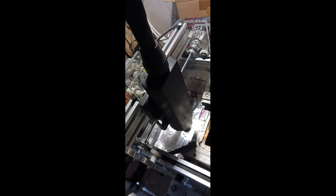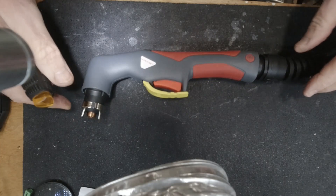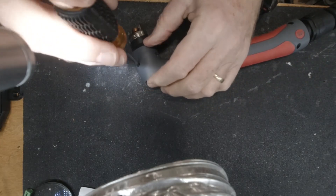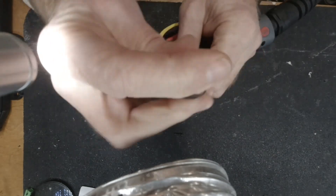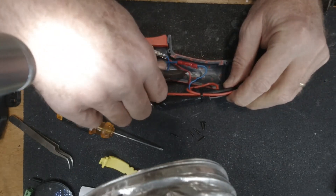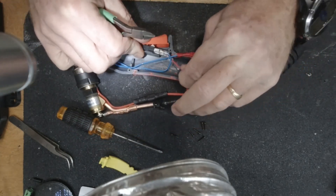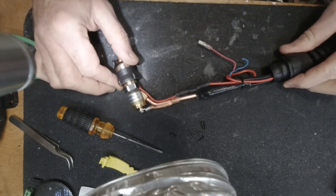I'll now show you how to put this together. Here we have the IPT 40 cutting head — the handheld cutting head. We're going to get a fine tip Phillips head screwdriver and remove all the screws. Once we have it opened up, we're going to cut away the switch and the head sensor because it's not required when Mach 3 is controlling the machine torch.